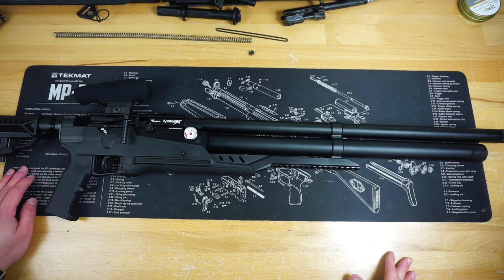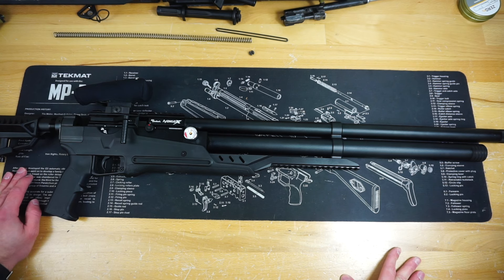Hello and welcome to Firearm Freedom. This is going to be another first impressions video. Today we are taking a look officially at the Air Venturi Avenge-X.